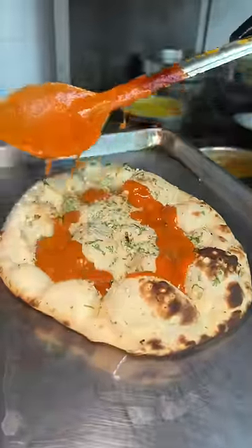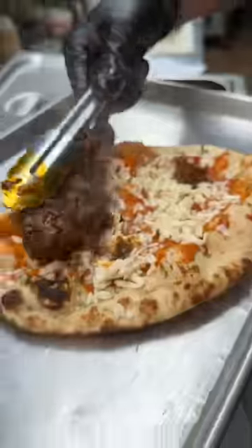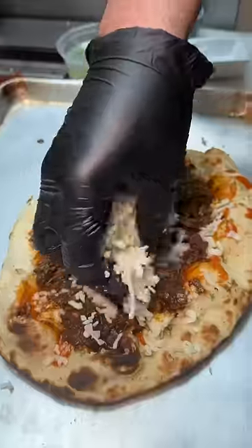They layer it with their tikka masala sauce, some mozzarella cheese, their slow-cooked lamb nihari, and some more mozzarella cheese.